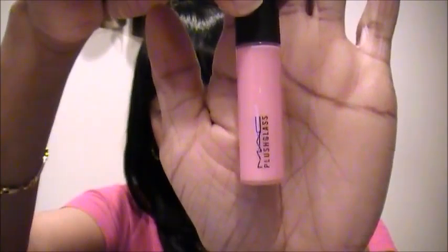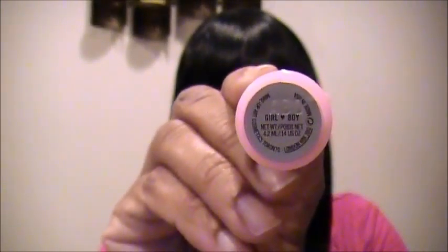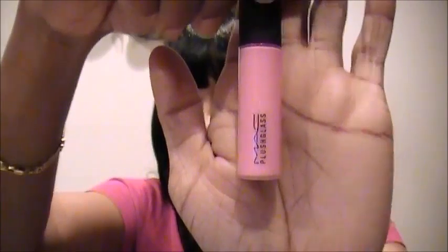Then I got the other MAC Plush Glass from the Quite Cute collection — this is 'Girl Love Boy.' It's sort of a Barbie pale pink. I like it because it has a little nude color to it too. The lady at the MAC counter told me you can wear a lipstick underneath it and put this on top. Here's a little swatch — it's like a Barbie pink.